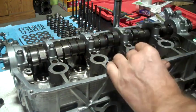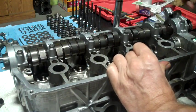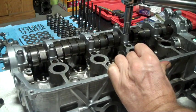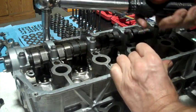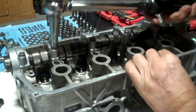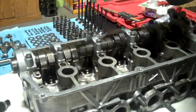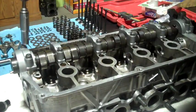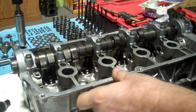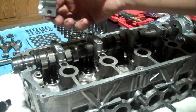Over here, this is nine, ten, and then the last ones here are eleven and twelve. There we go — they're all torqued. Now I'm just going to take them all off in the same order. I just want to carefully take these caps back off.